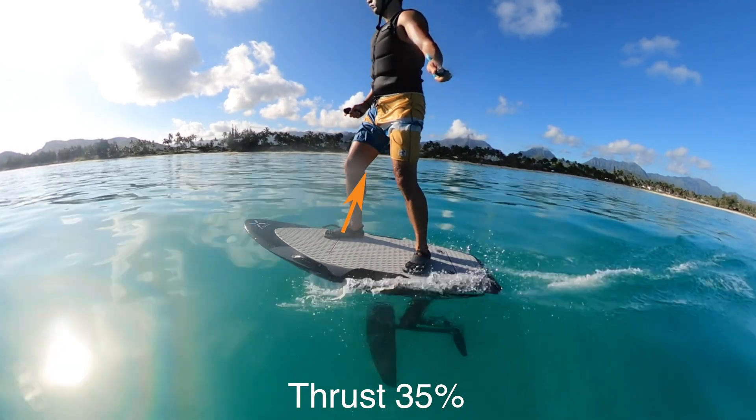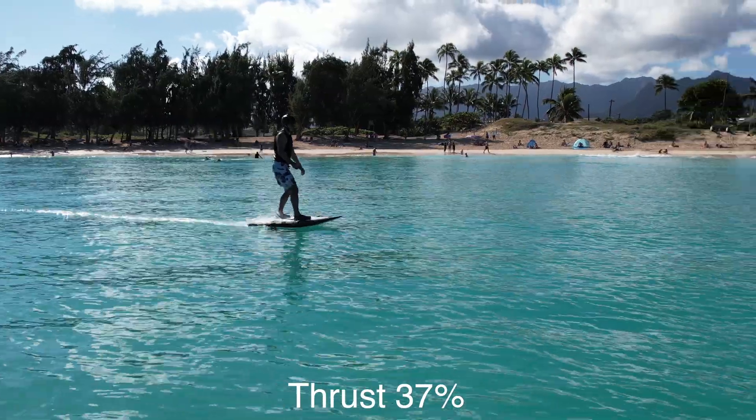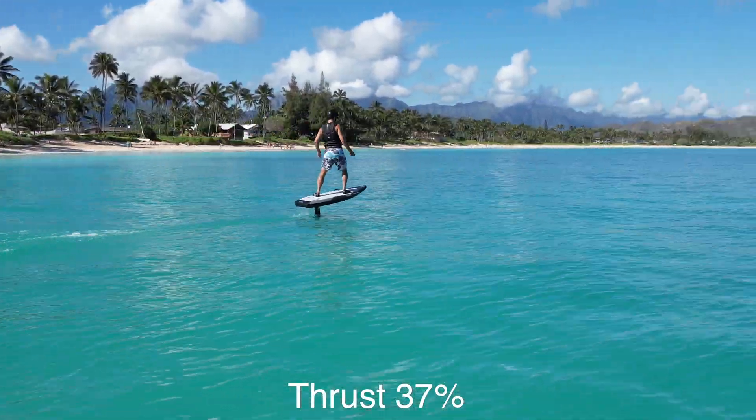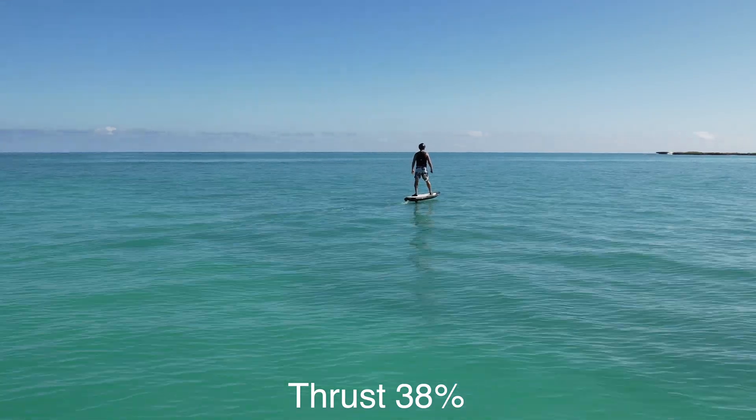Keep your stance wide with one foot right and one foot left for better roll control. Find your balance and train your muscles to make micro movements, because when XFOIL is in flight, only small micro movements are necessary to control the board.